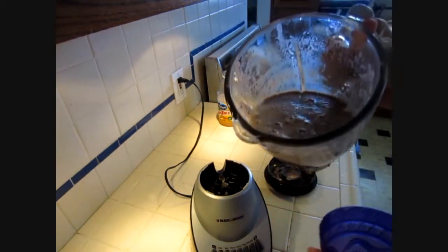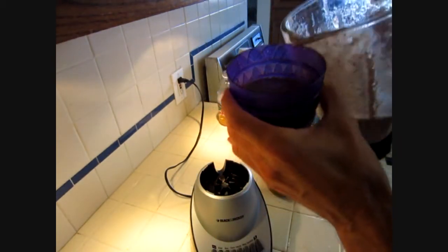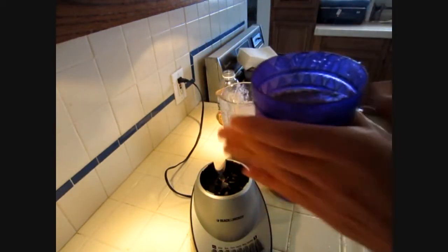That came out really nice. And there's lunch for the day. That's really good — hits the spot. Cheers!